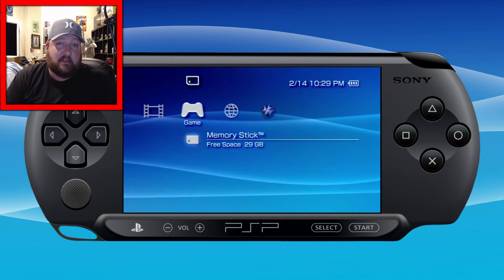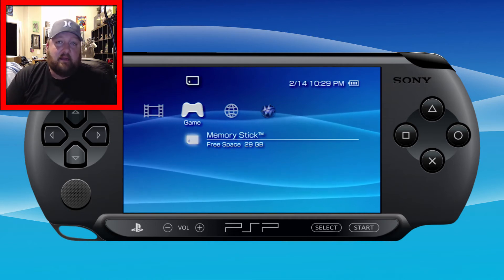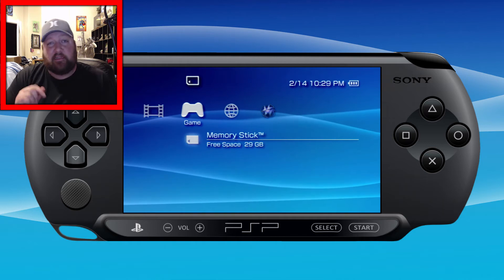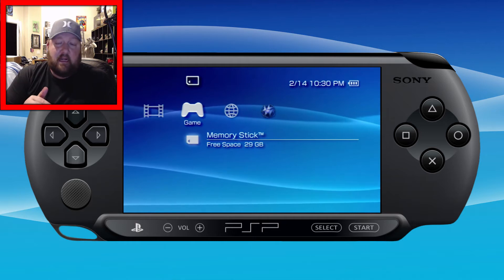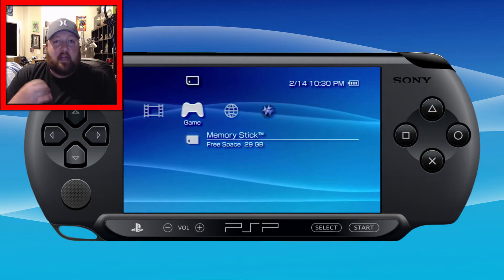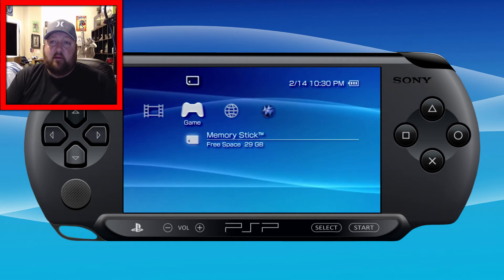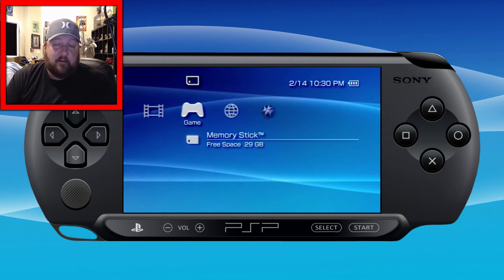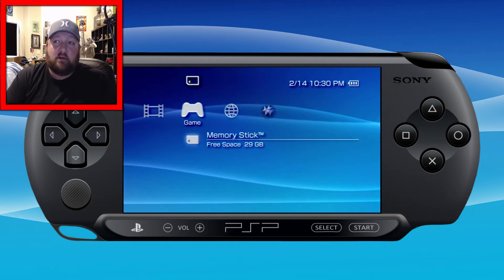Today I'll be teaching how to do 6.60 Pro C fix 3, and in the next video I'm going to teach 6.61 Pro C2. What's the difference? Fix 3, the one I'm teaching today, has better compatibility with PS1 games and better compatibility with plugins. The one in the next video, Pro C2, has a few more features.